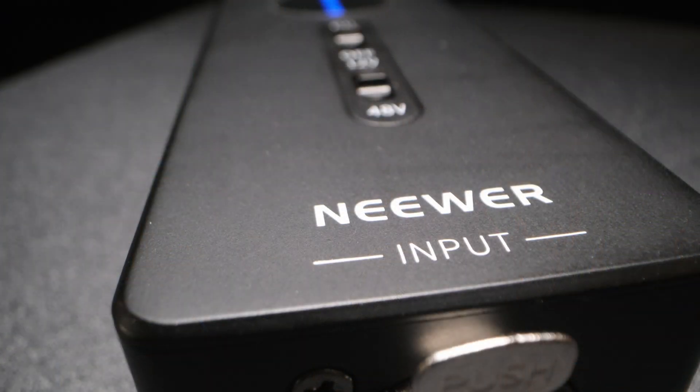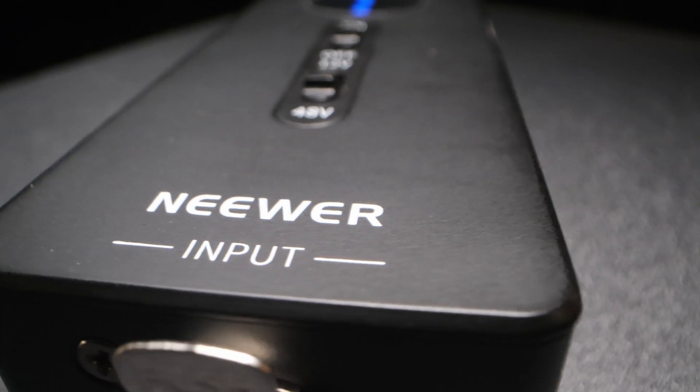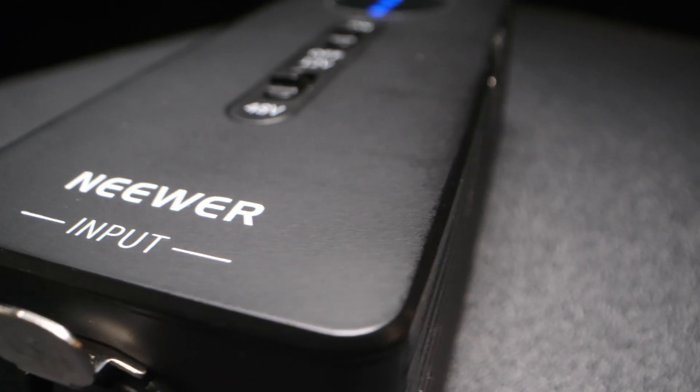That's where this thing comes in. There's not actually a lot of options out there, and I was kind of surprised after doing a lot of research. This one is made by Neewer — N-E-E-W-E-R.